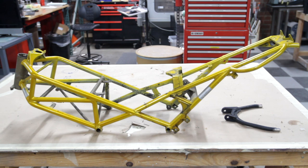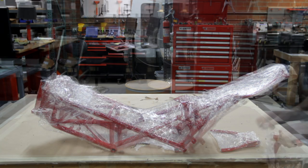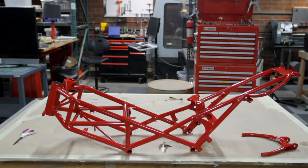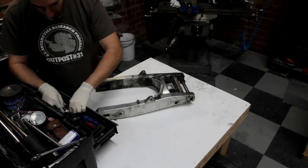Pretty much the first thing I did once I had this bike apart was send the frame out to get powder coated. Nothing fancy about this — I just took it to the same place that I've had other motorcycle frames powder coated in the past. I'm sure everybody's got one locally, just Google it.